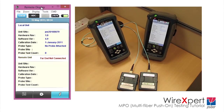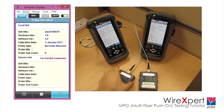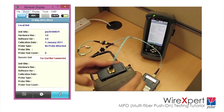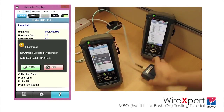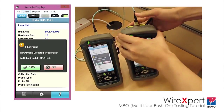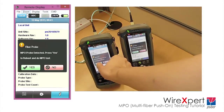Setting reference is the first step before proceeding to testing of trunk cables or cassettes using WireExpert. Plug the local and remote adapters onto the local and remote units of WireExpert respectively. WireExpert will detect the adapters and prompt to restart the device if it is not already in the MPO-MTP configuration mode. Click Yes to proceed.